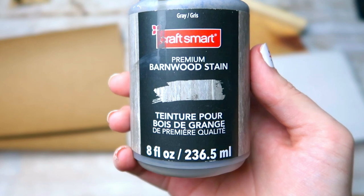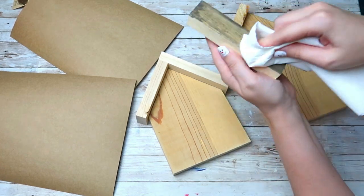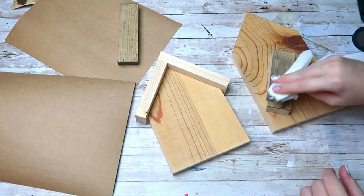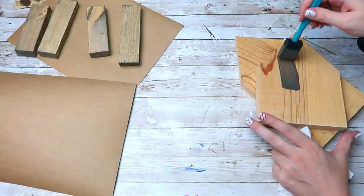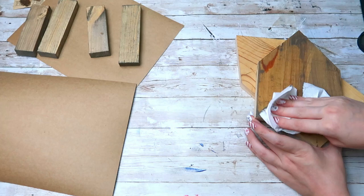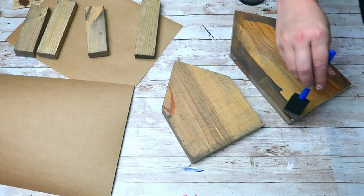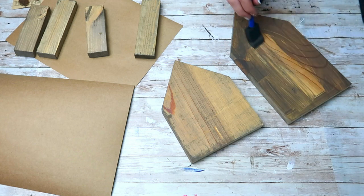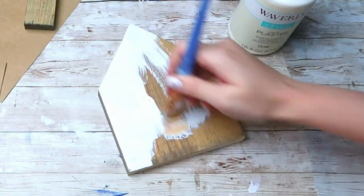For this next project I'm going to take my Craft Smart stain in the shade gray and start staining all of these pieces of wood — I will have all the dimensions listed in the description box below. Basically you're going to use a one-by-two to cut out four pieces for the roof of your houses and then some scrap wood cut to the shape of a house. I did stain all my pieces in this color, but the two house pieces were a different color than the roof pieces, so for one of them I let the stain sit for quite a while so the wood would really soak in that color.